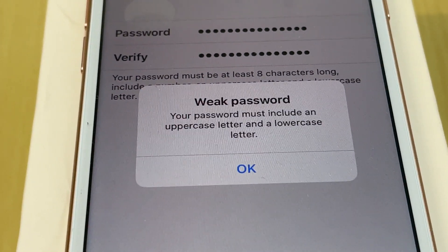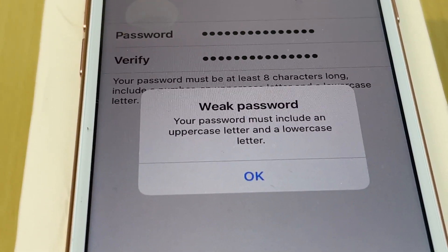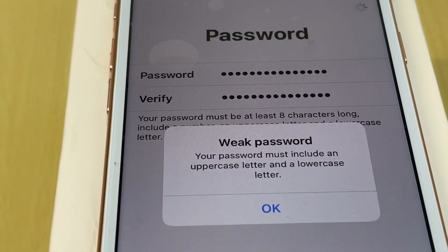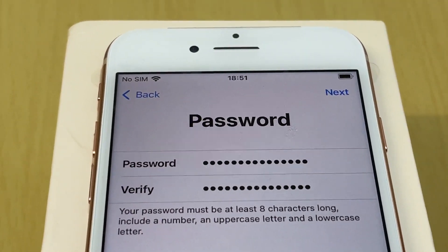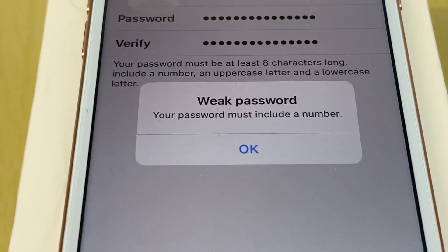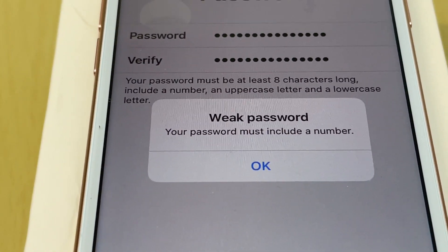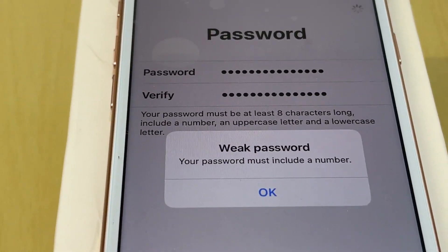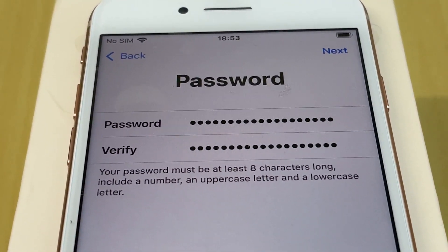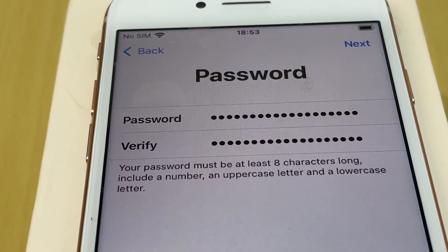It says weak password — the password must include an uppercase letter and a lowercase letter. I change the first letter to a capital and try again. It still says weak because it also requires a number. So I add a number to make it longer. The requirements are: uppercase, lowercase, a number, and at least eight characters. Once done, I tap Next and it accepts.